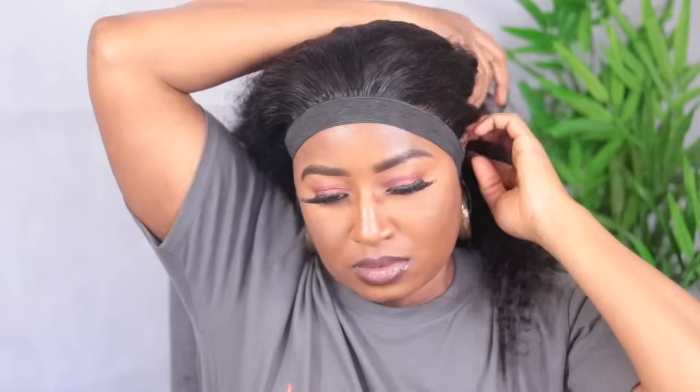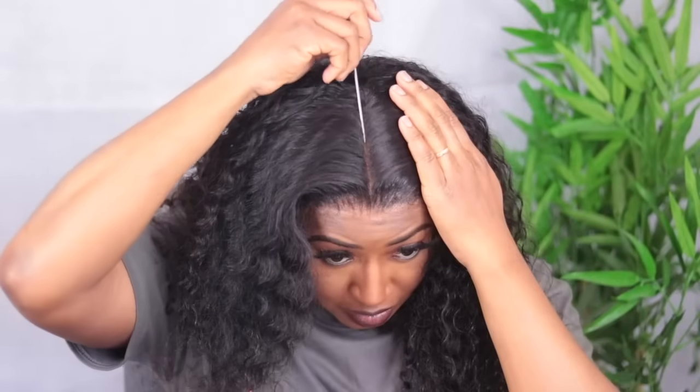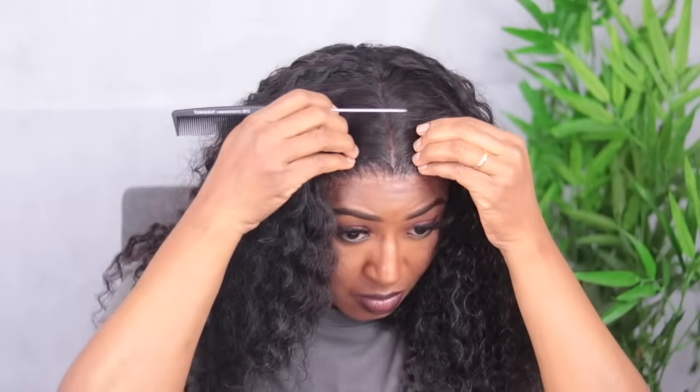The next step is to use your elastic band to tie your hairline down properly and allow it to sit for at least 10 minutes. When you come back, the hair will be properly dry. If you want to speed up the process, use a hand dryer on low heat. Once everything is dry, the lace on this hair is really nice, but it would have been better if it was bleached. Since I didn't have time to bleach it, I'm going to use my foundation to create the part in the middle.